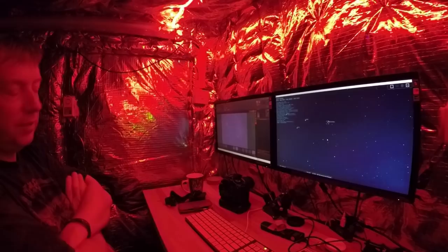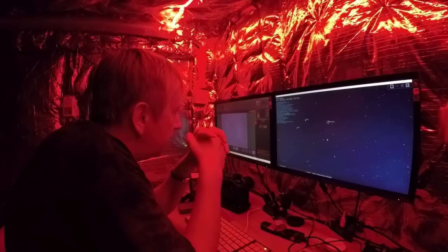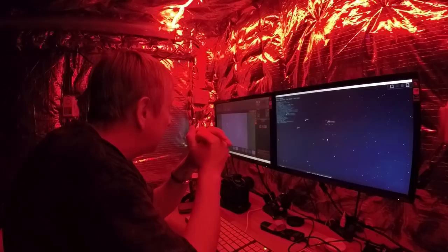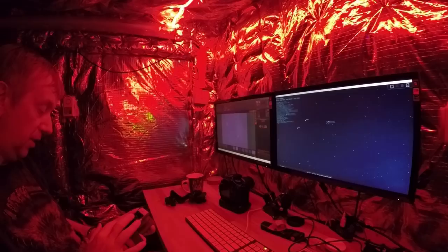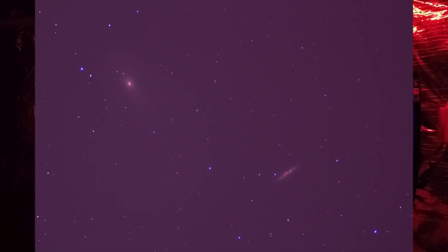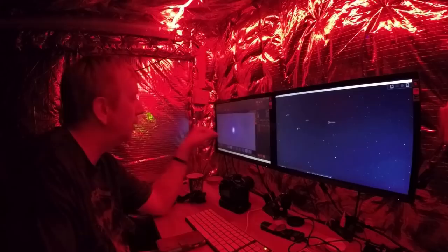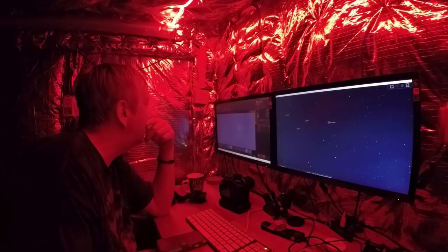Sunrise is 4:48, so I've got about two hours before it starts getting light — I need to get on with this. The 100-second version has less information, and the 150-second version has much more information but the stars are slightly elongated. So I'm afraid I'm going to have to go with the 100 seconds.